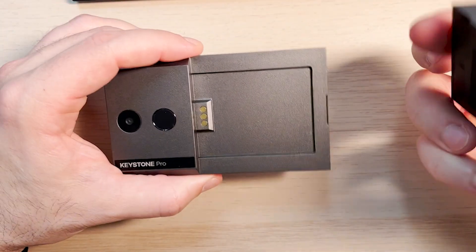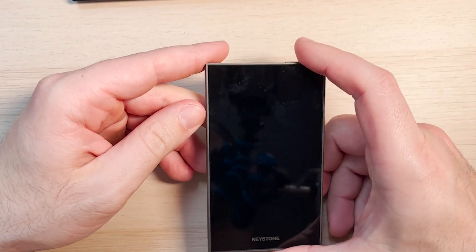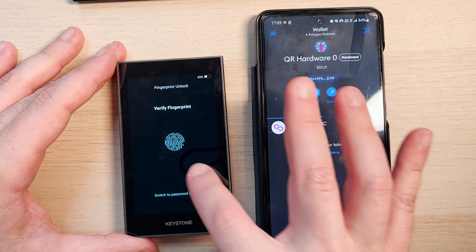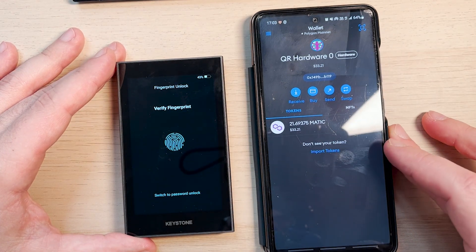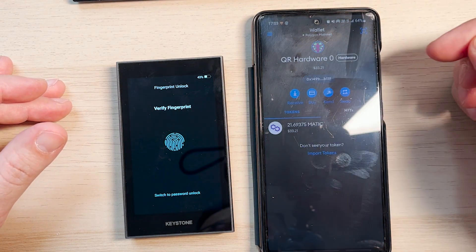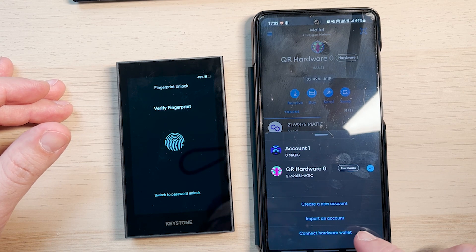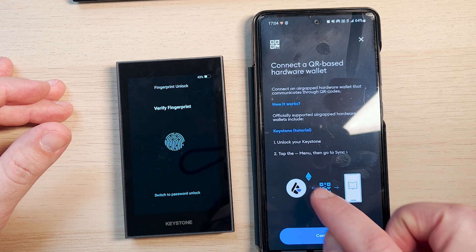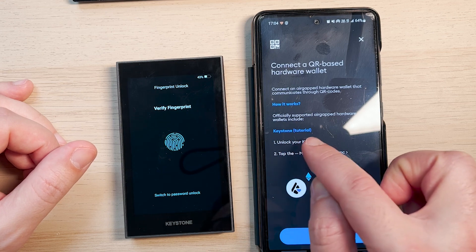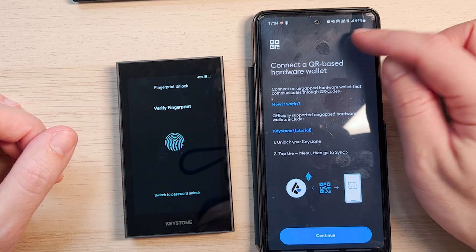It's a fully air-gapped wallet and it's the only wallet officially compatible with MetaMask. Now I want to show you how easy it is to use your Keystone wallet with MetaMask Mobile — pretty much the only wallet supported by MetaMask for mobile. If you click 'connect to a hardware wallet,' the only suggestion shown is the Keystone. We've already connected our Keystone to MetaMask, and now I'm going to make a transaction.